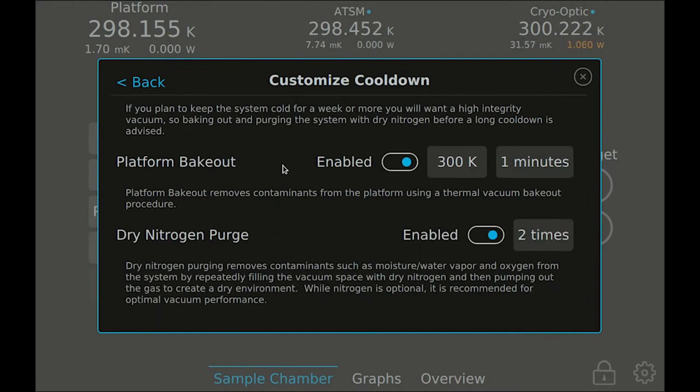The cool-down process will begin by checking your system for vacuum leaks while establishing a rough vacuum level that is needed for effective cryopumping. During the process of establishing a rough vacuum on the sample chamber, you can also enable the platform bakeout or dry nitrogen purge procedures to help clean out your system before beginning cryopumping.